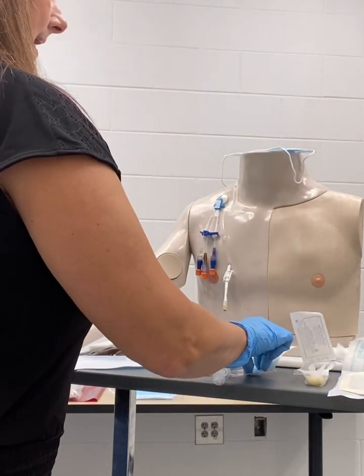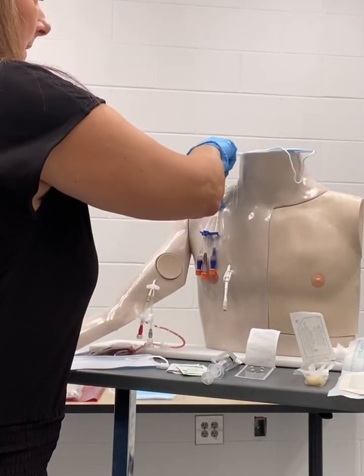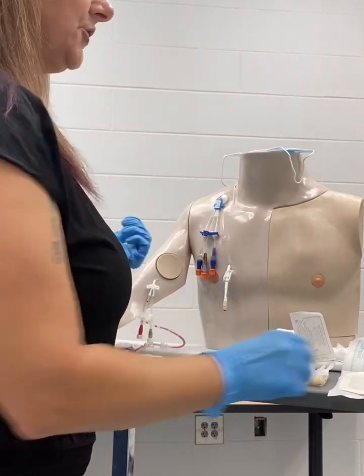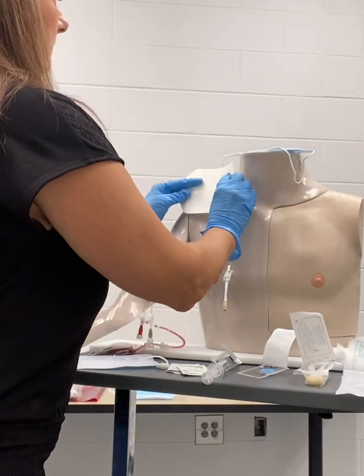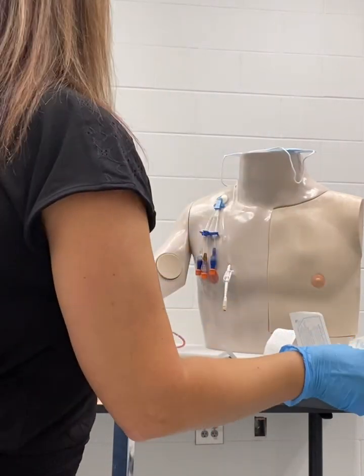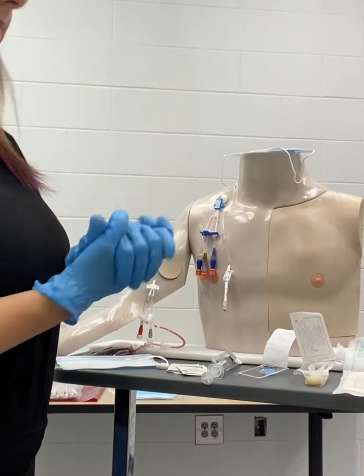As it's drying, once it's dry, I'm going to apply my new bio patch with my sterile hand. After applying my bio patch, I will apply a new tegaderm. I will date, time, and initial, and now I'm ready to change the caps on my lumens.